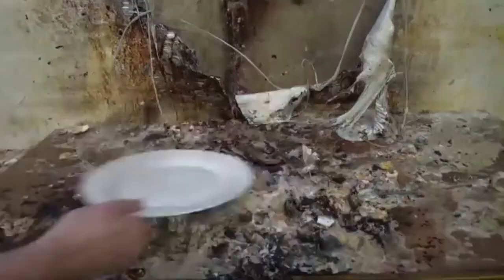Once you reach your desired color, set your stove to low heat — this is what it looks like. That, friends, is something you do not see every day.